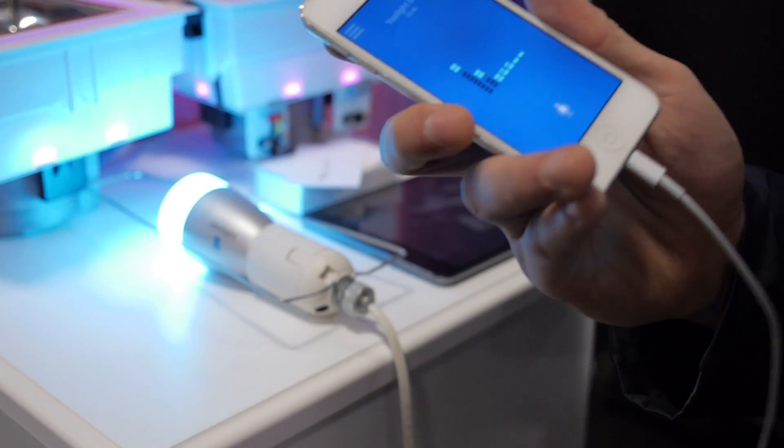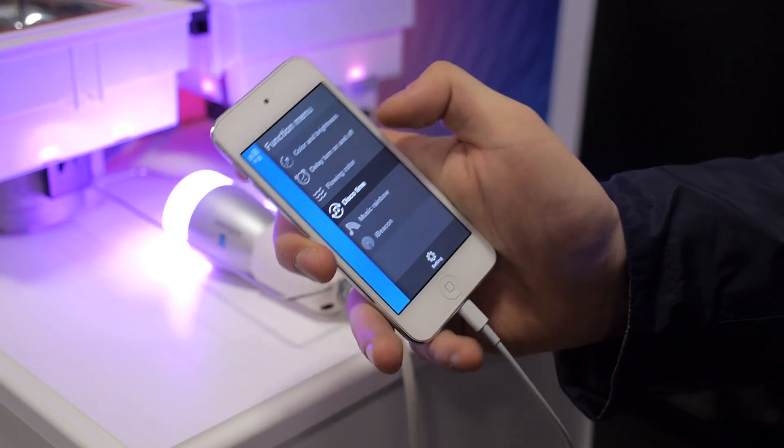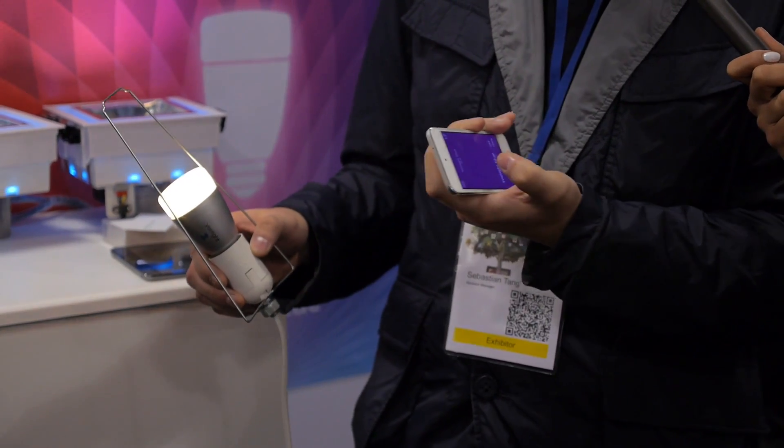Imagine you have that at your home, and maybe in the winter time you don't want to get off the bed, but you forgot the lights were still on in the dining room — so you can just turn it off.